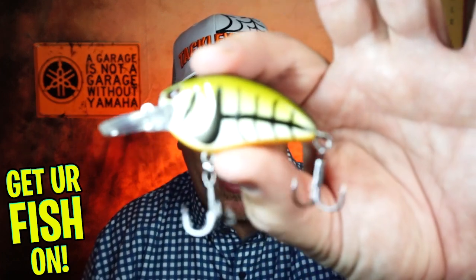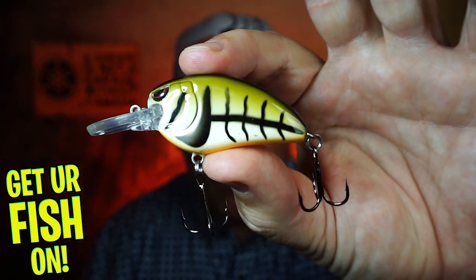Hey guys, welcome back to the channel and welcome back to the vlog. If you're new to the channel, I am Steve Chapman. Today, you and I are going to take a closer look at the new Spro Little John Rattlin' Bait.